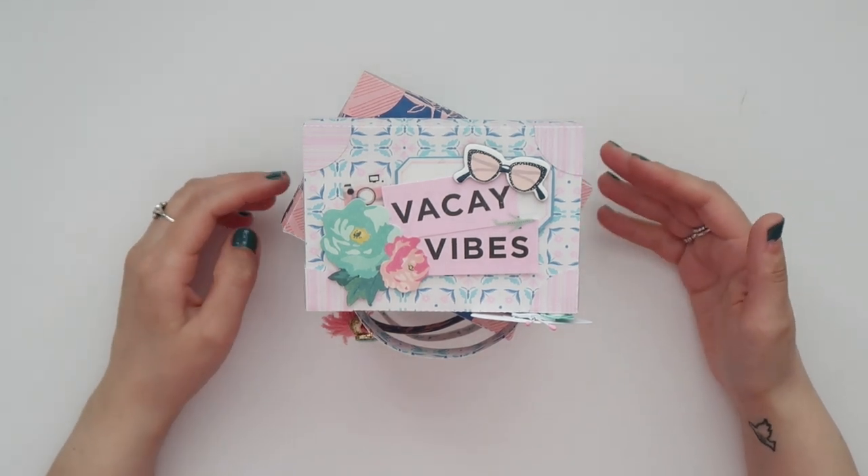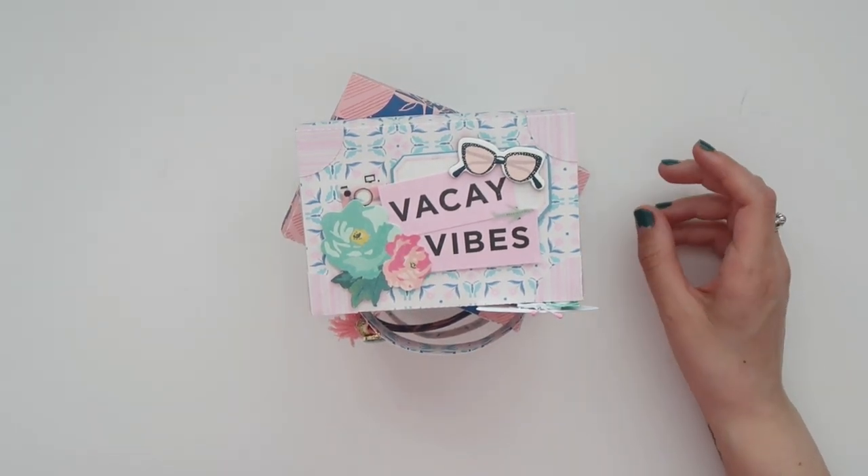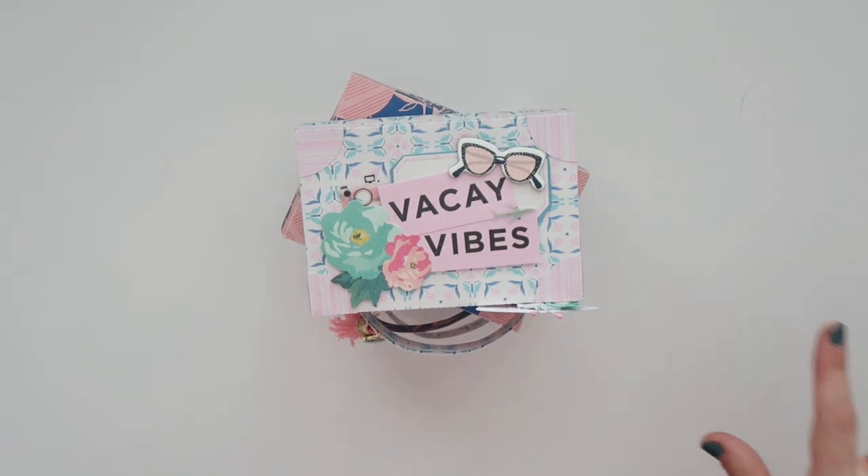I got this idea first from — I think her name is Bona — her channel is Live Love Scrap. She made stacked suitcases with this die that she had and used the Here and There collection. Ever since then I needed to make this, I was so excited. But I decided to just purchase a cut file and do it myself.